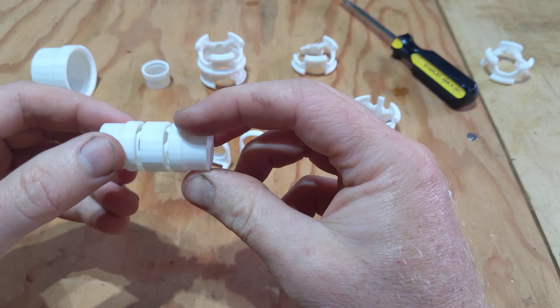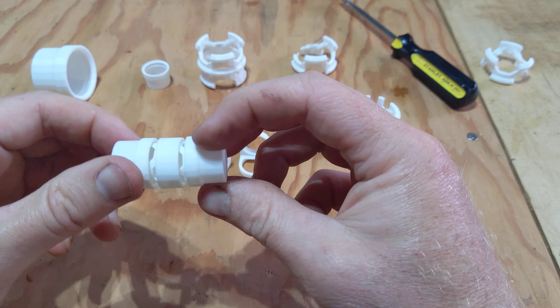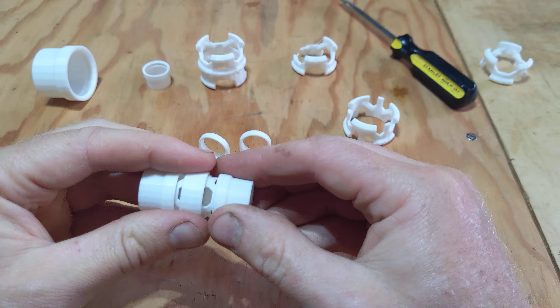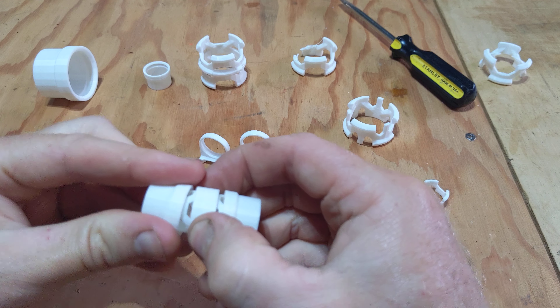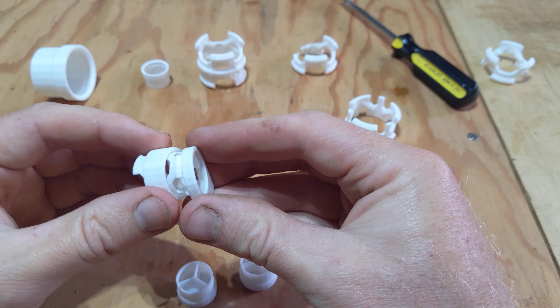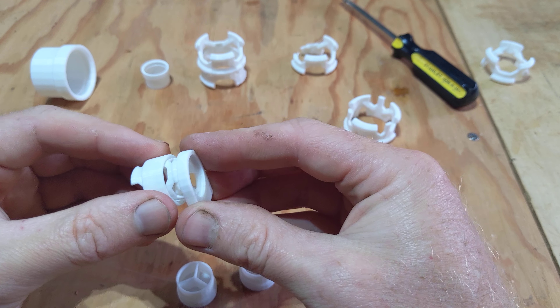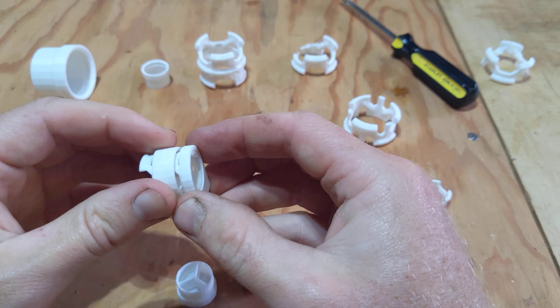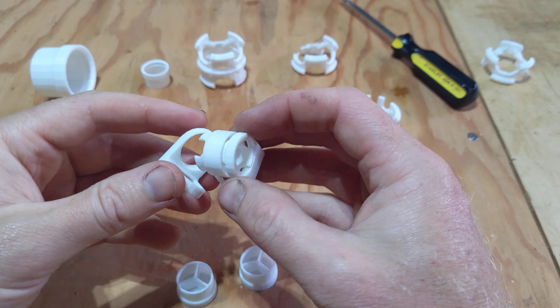Not that you would ever want to do exactly this, but this is a silly little configuration. One of the things I like about this design is that you can reconfigure it in all different kinds of ways to create different functions.